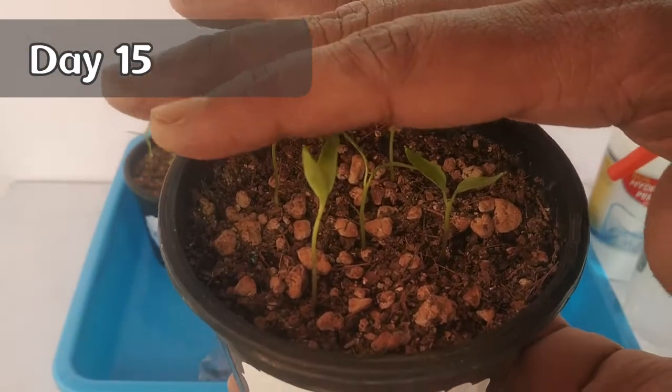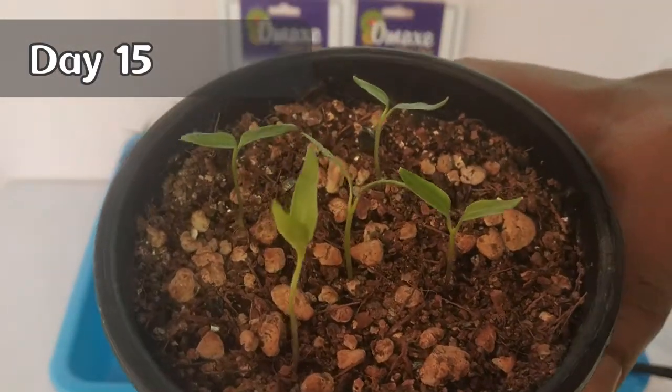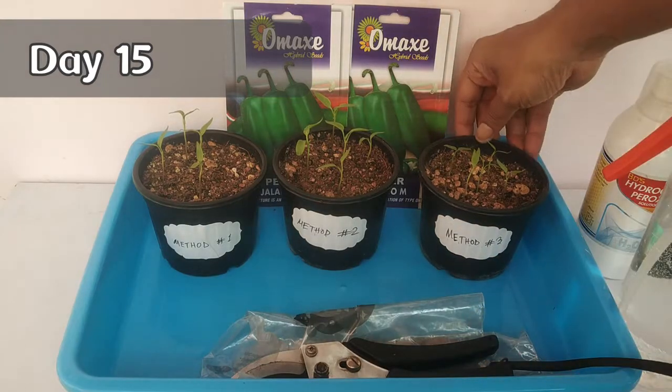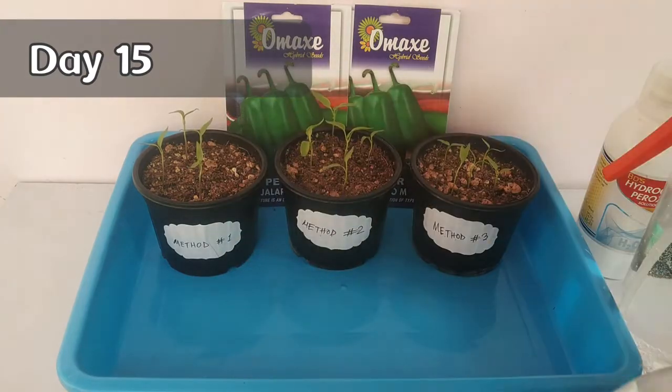However, there are some hard-coated seeds like peas, beans, corn, pumpkins, squash, and some flowering seeds like sunflowers, sweet pea, and morning glory — they really do need pre-soaking in water for about 12 to 18 hours in order to germinate.